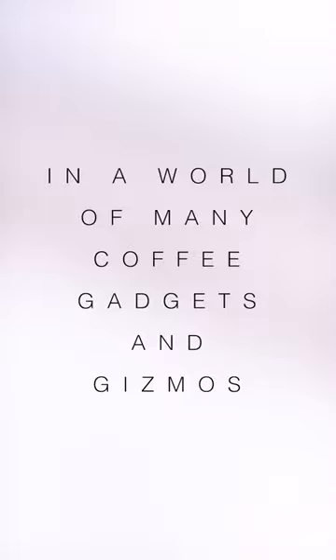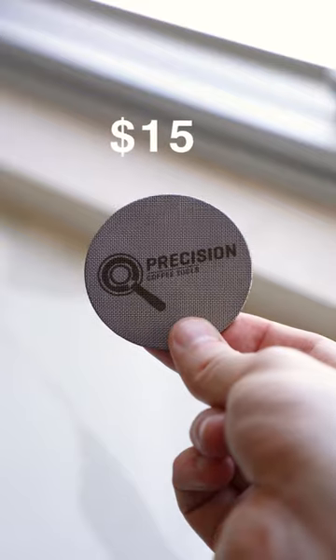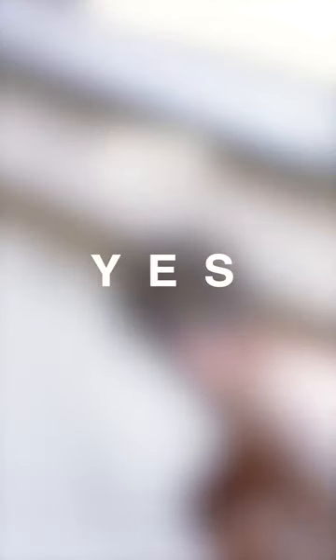So in a world of many coffee gadgets and gizmos, does a $15 puck screen actually make a difference? Yes. Yes, it does.